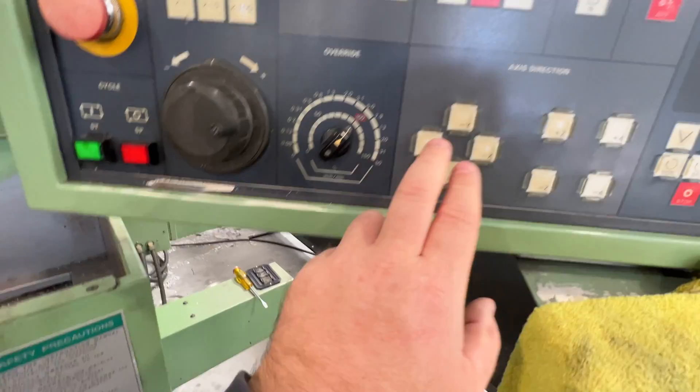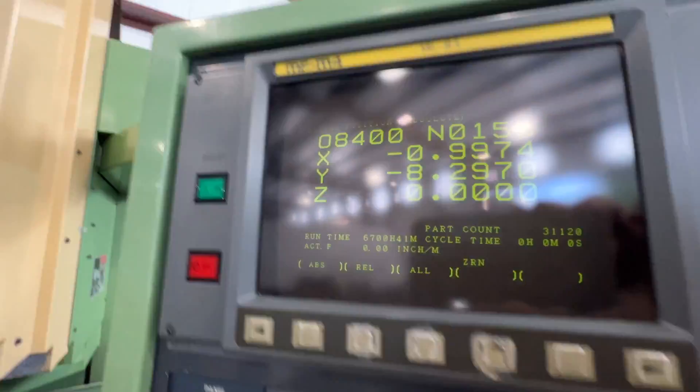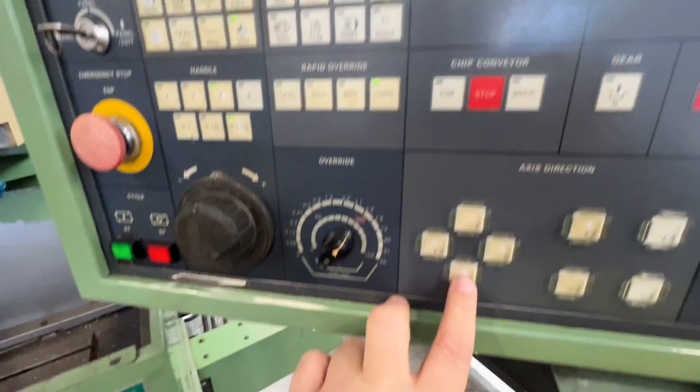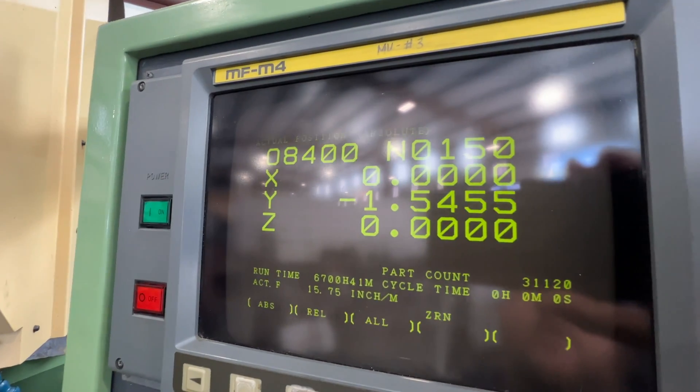Then we're going to do X and Y, done right here. Always hit the plus, since it's on negative. Hit plus and the table will slide over and come back to zero. Then do Y — that comes out and sets at zero as well.